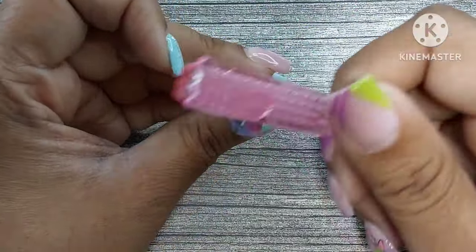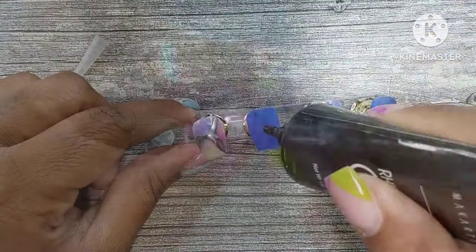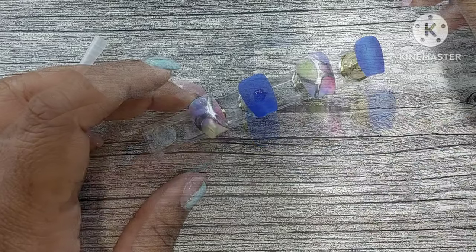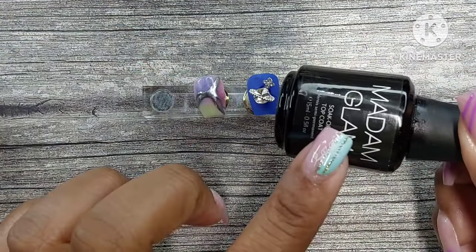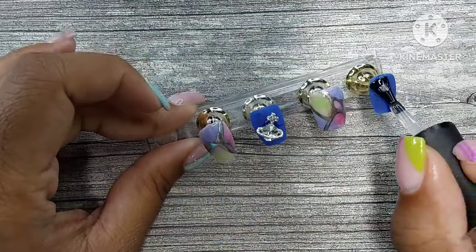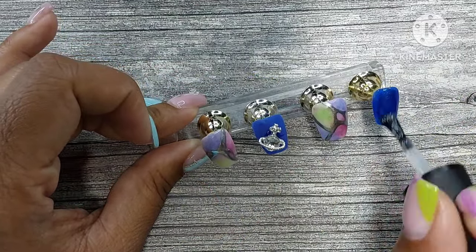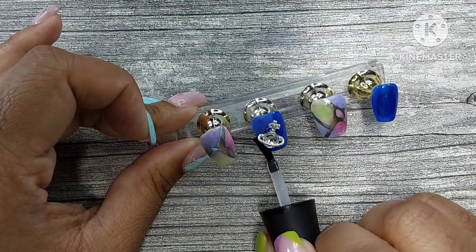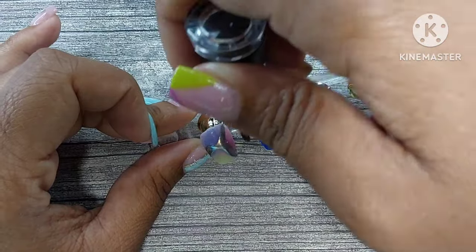I brushed off the excess chrome with a stiff brush — it was perfect for getting that extra chrome off without messing up the design underneath. I also added a little planet charm on this nail at the last minute, though I think I would have liked it without the charm — it was just a last-minute decision.